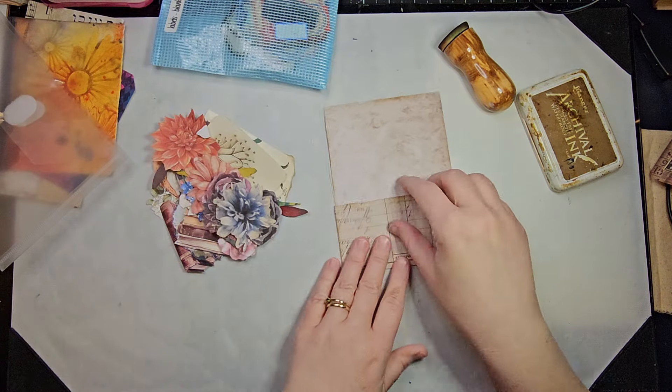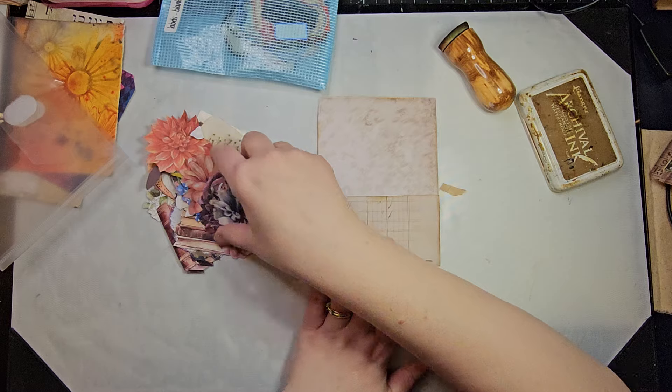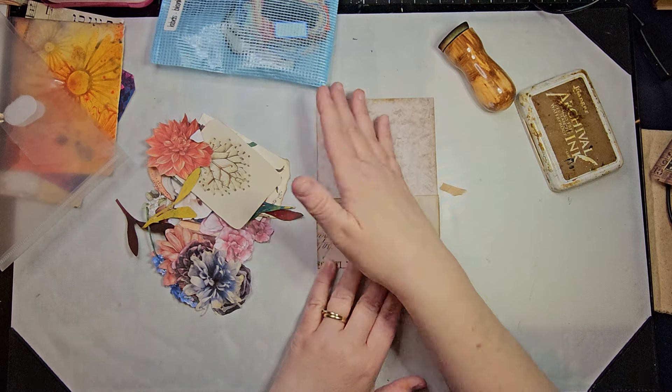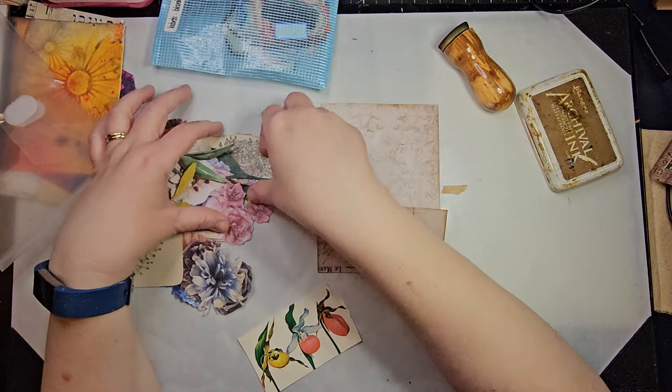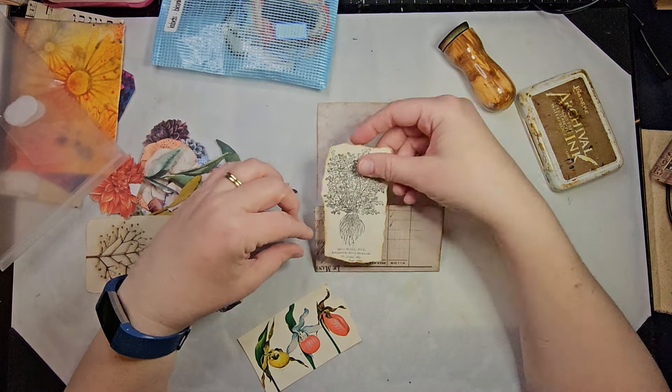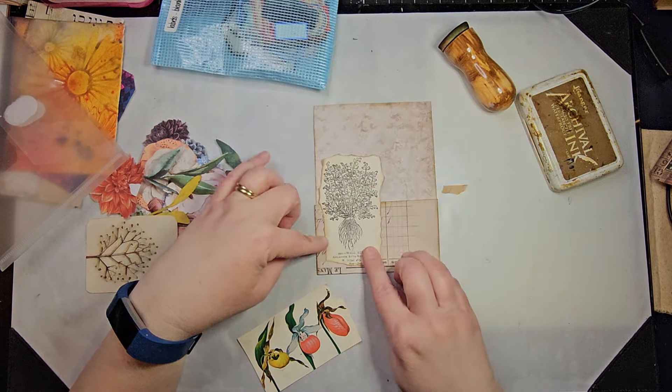I really liked what Rachel from Roxy Creations did last year — she had some pieces where the picture went up over the pocket and I really liked that. That might be kind of cool.